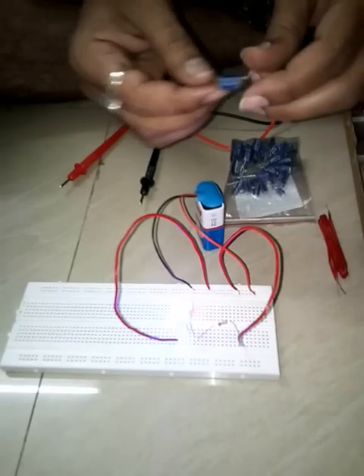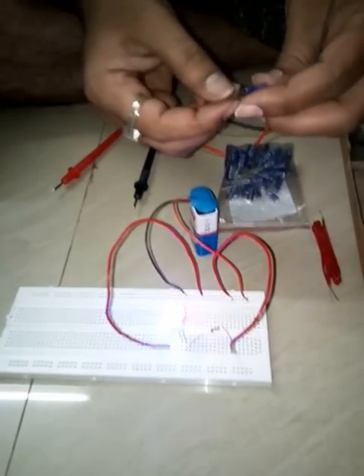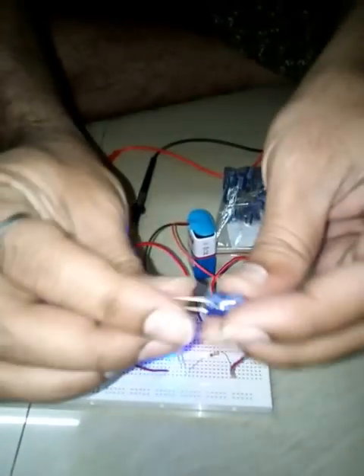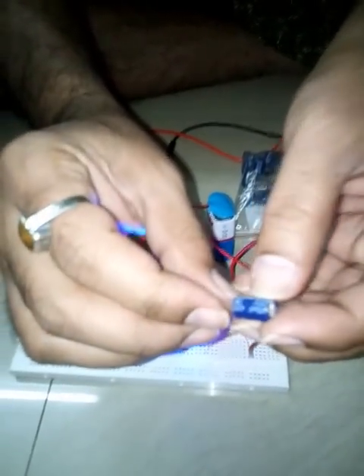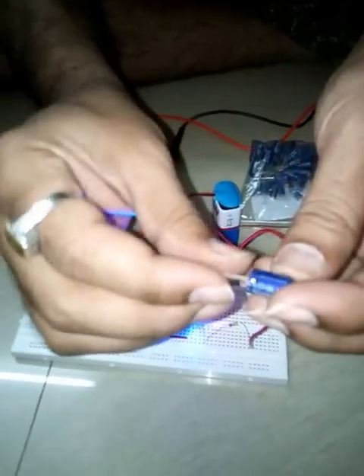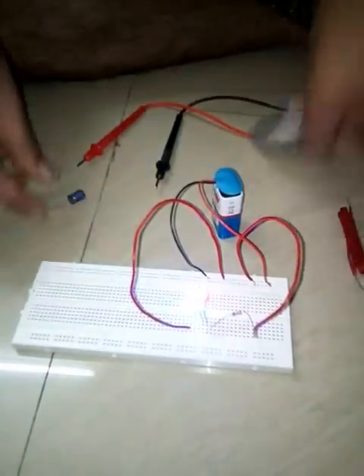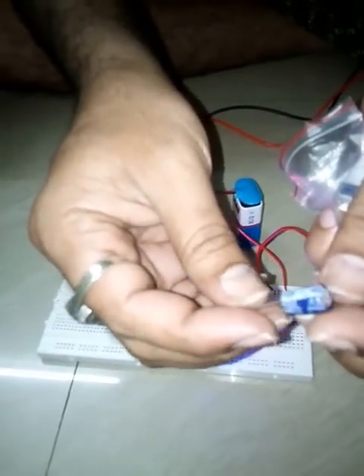Hi, today I am going to explain the properties of a capacitor. This is a 470 microfarad capacitor and the voltage capacity is 25 volts, as you can see. I have many capacitors which I bought from an online retailer, Amazon.